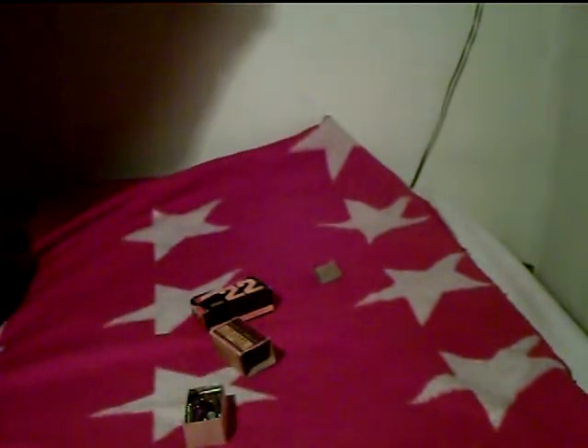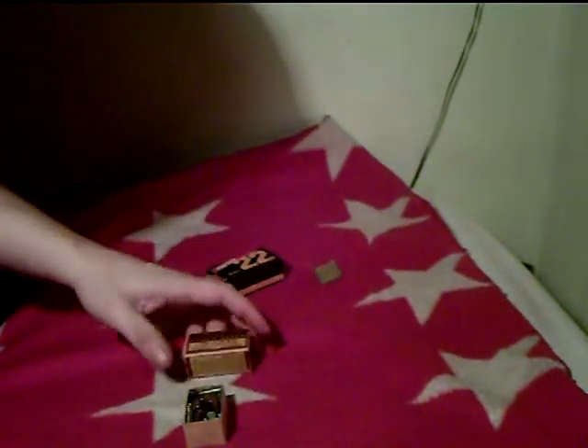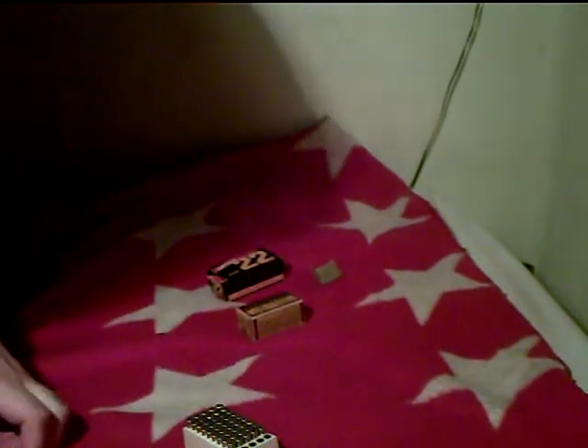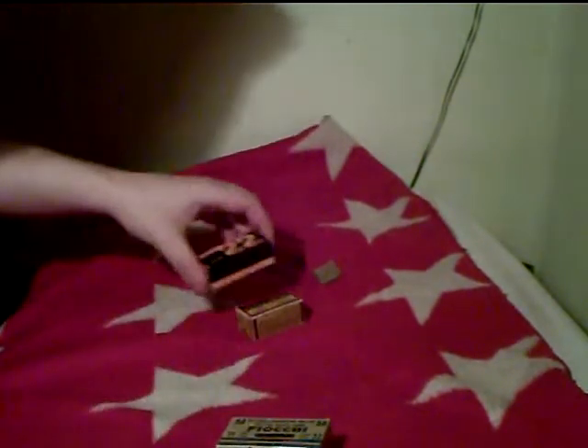I don't know how many I found of them. Maybe five cartons of Norma 22, five of these cartons, and three cartons of these. But this is what I have left of them. I think I should save at least these two, just for fun, to have them.